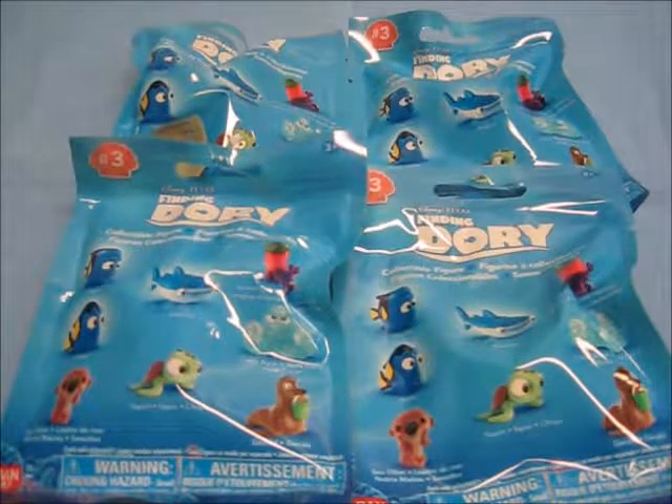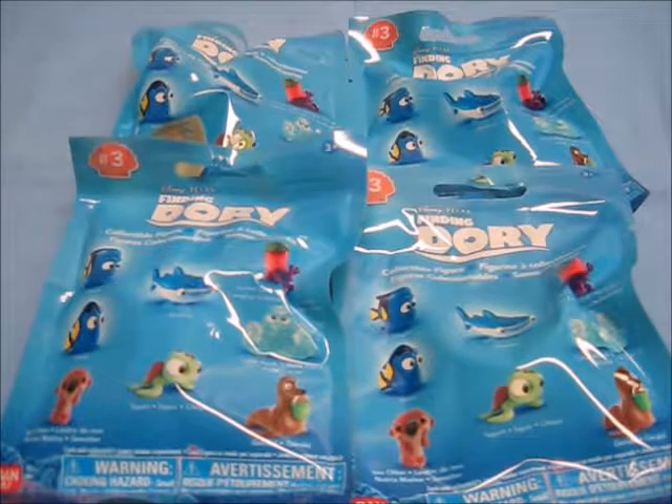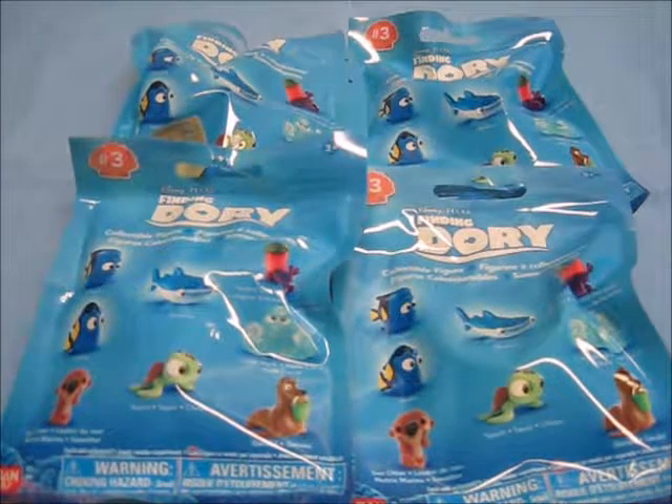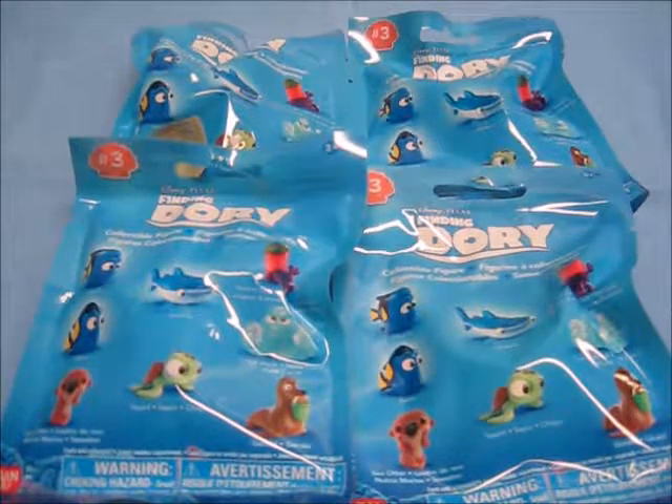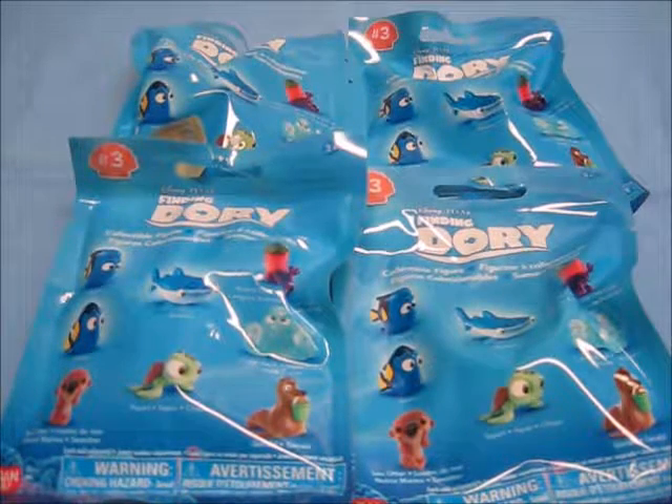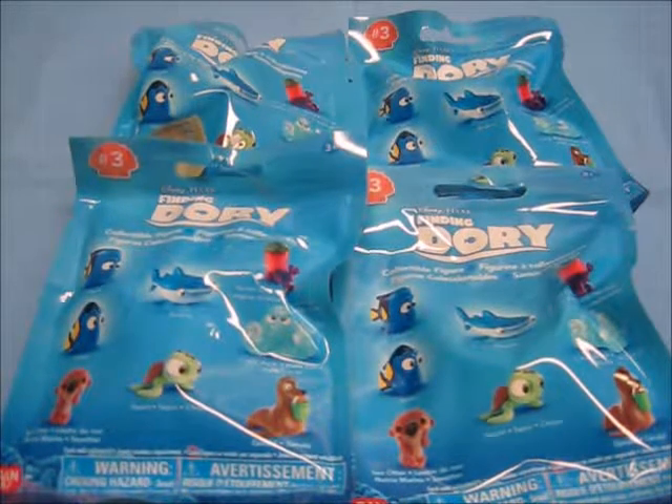Welcome back everybody to a little fish blind bag review. Today I have three Disney Pixar Finding Dory Series 3 not-so-blind blind bags to share with you guys. Without much further ado, let's get started, and as usual we will begin by showing off the packaging.